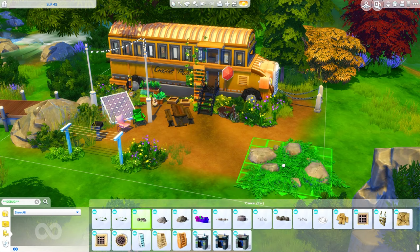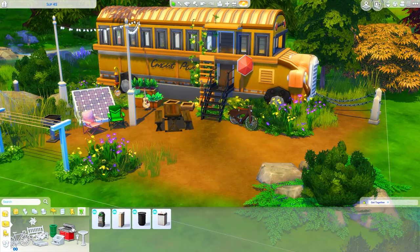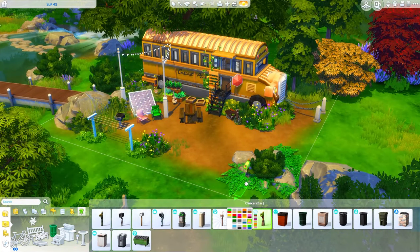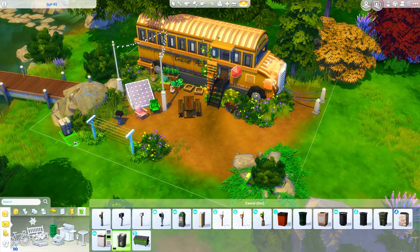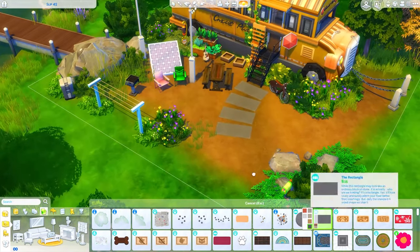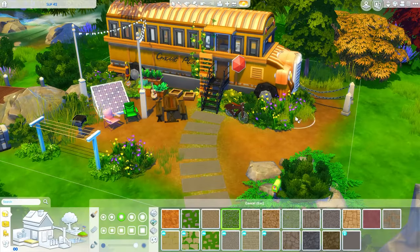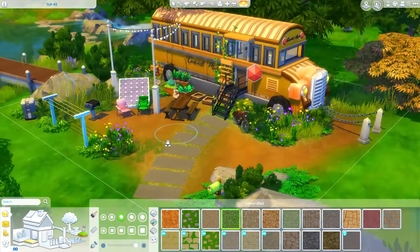I really hope you guys enjoyed this build because I'm very very proud of this one. It's something I've wanted to build and you guys have asked me to build so many times, and I just never liked how any of them came out. So finally getting one done that I really love the look of, I'm just so excited to share it. Please let me know what you guys think. If you did enjoy it, please give this video a big thumbs up - it helps me out. You can also subscribe to the channel and click the bell for notifications. I hope you guys are having a fantastic day, enjoy the screenshots, and I will see you all next time. Bye everybody!